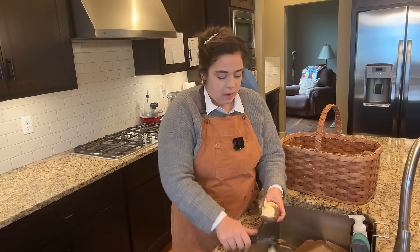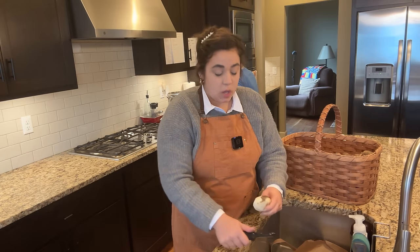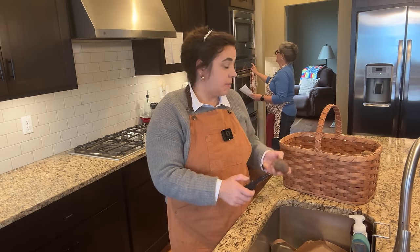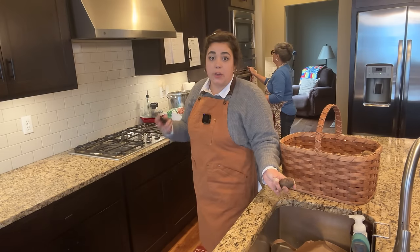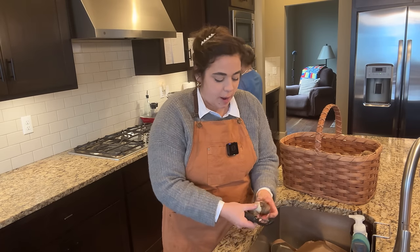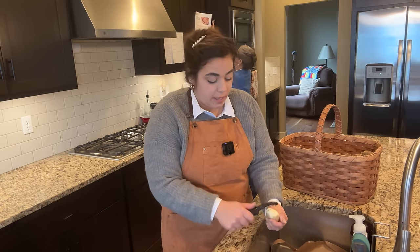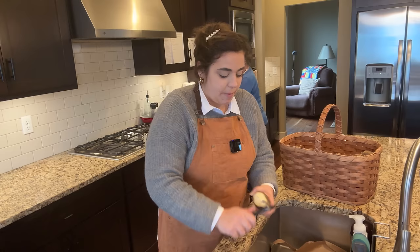Mom is preheating both ovens. We're making two pumpkin pies and a pecan pie — well, it's actually a pecan tart, which is brand new to us. And this year we're going to brine one turkey. We had to get two turkeys because they only had small ones at the store, which allowed us to do a side-by-side comparison. We found a turkey brine at Costco, so we'll brine one bird and just roast the other to see which one we think is better.